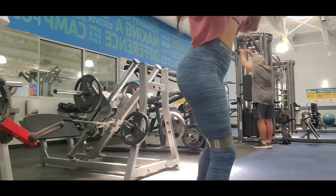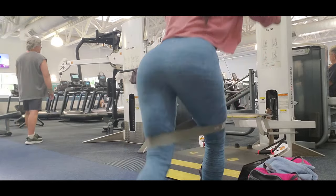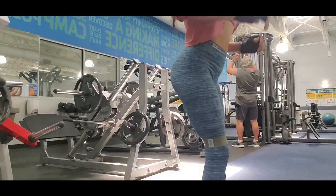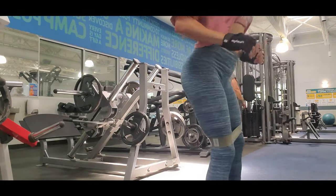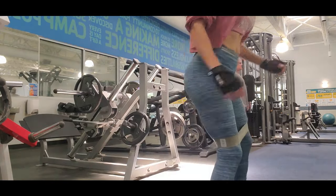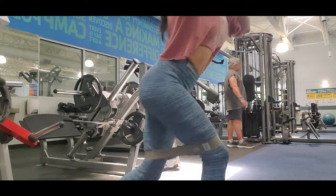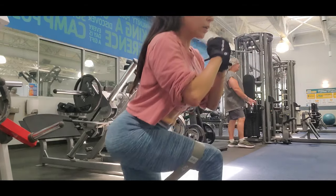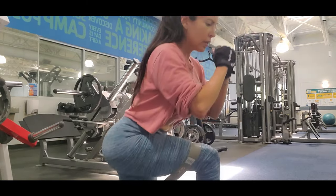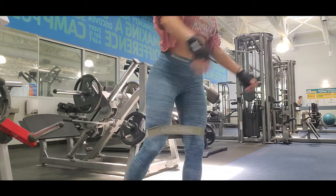I'm doing curtsy lunges. Curtsy lunges is one of my favorite exercises for glutes — it works your outer part of your leg and all your glutes. This exercise is 100% good for giving you the round shape in your glutes. You have to learn the technique to go down without hurting your knee. When you go down, you put your feet a little sideways — not straight, a little sideways.